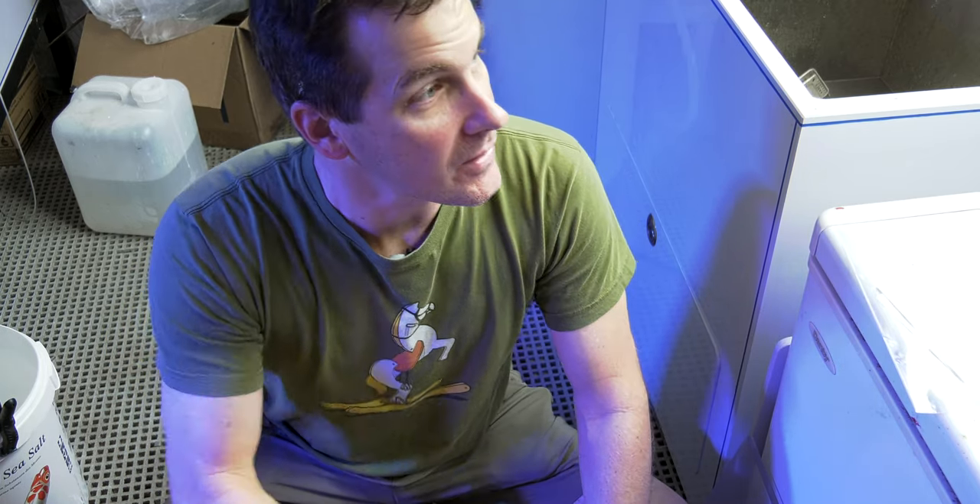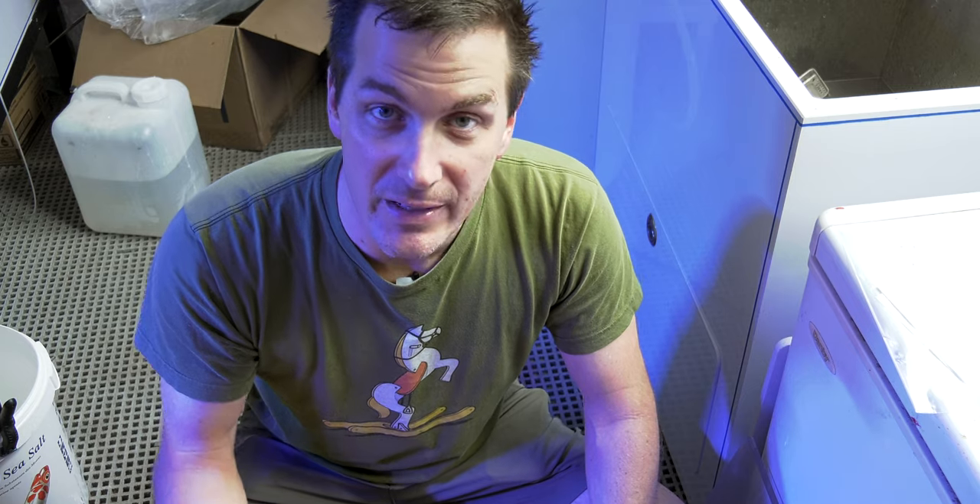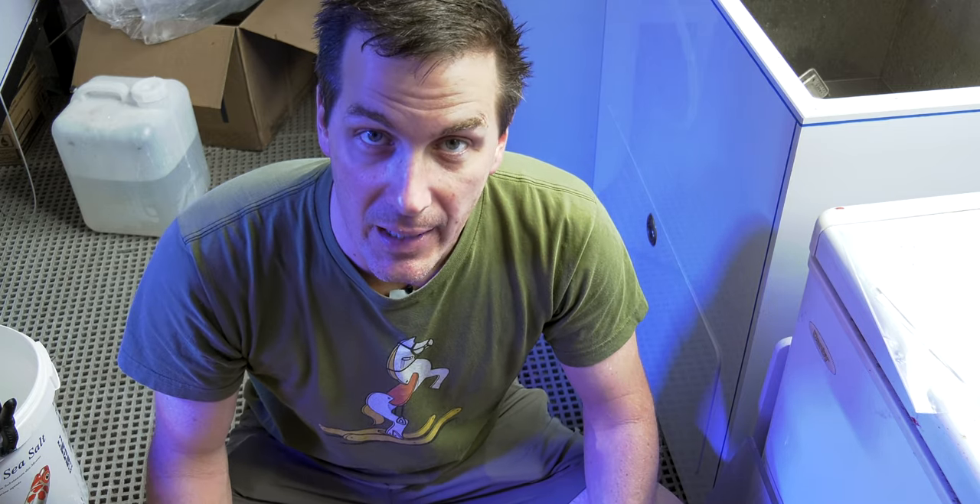First, dim the lights in the room where you're going to acclimate your cleanup crew — that may involve closing a blind. If you can't dim the lights, you may need to completely turn them off. You want to see what you're doing, but you don't want to light-shock the inhabitants in your cleanup crew box.